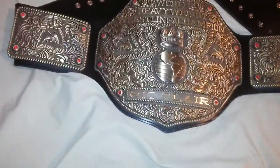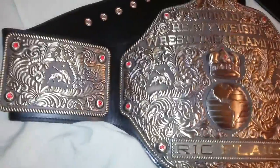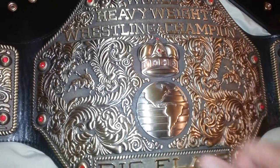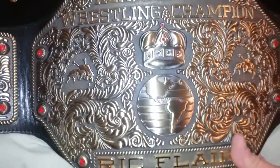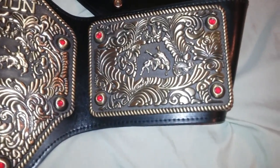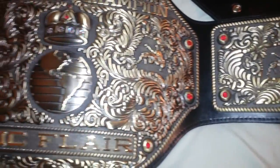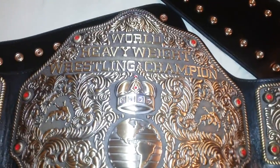This belt has red Swarovski crystals and also clear ones. The clear ones come out a little bit better — they shine a little bit more. Very nice details, beautiful belt.